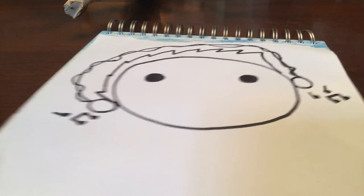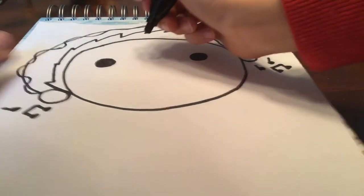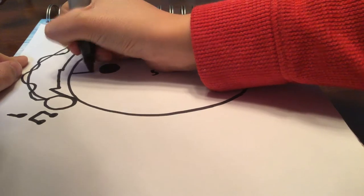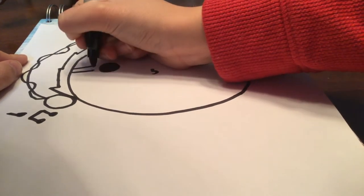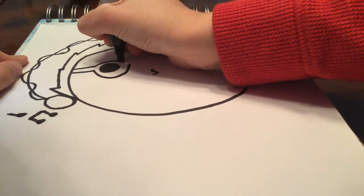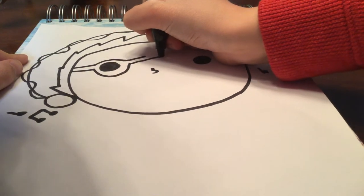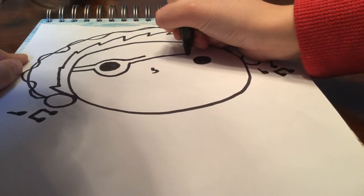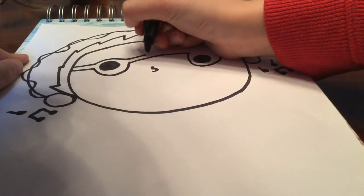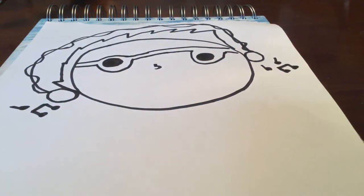Then you're going to draw a small little nose, and then you're going to draw glasses. Okay, boom — glasses!